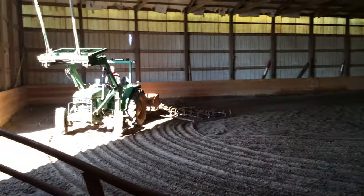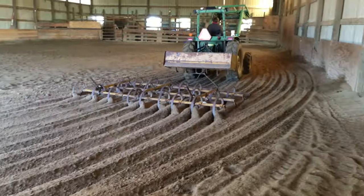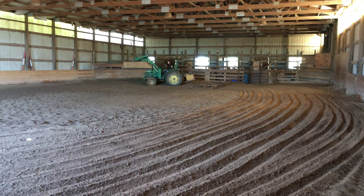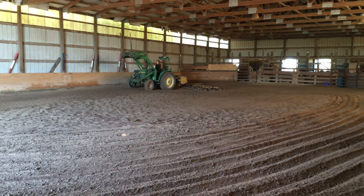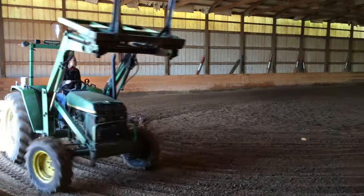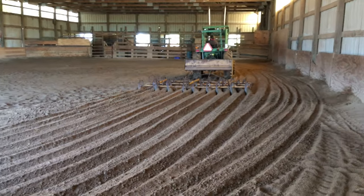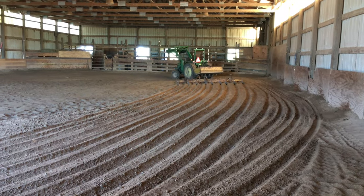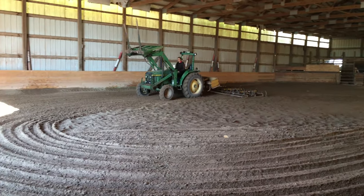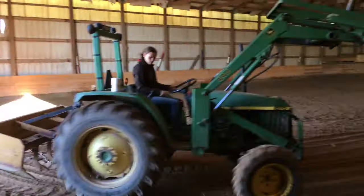Right now I'm just dragging the arena. We have a really awesome drag that I love to use. It digs down so much and makes the sand so much fluffier. When you walk on it for the first time, it just feels like you're riding on top of a cloud. There's nothing more satisfying than a freshly dragged arena — it's so satisfying to watch it get dragged.